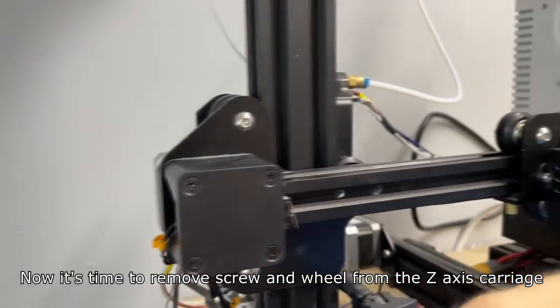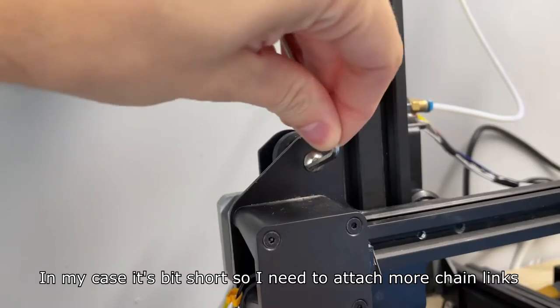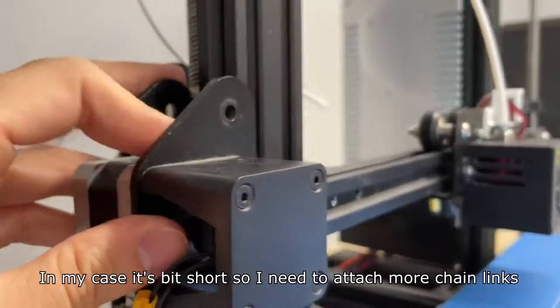Now it's time to remove the screw and wheel from the z-axis carriage. It's done the same way as with the extruder carriage. I've removed the wheel and put it aside so I won't lose any part of it.